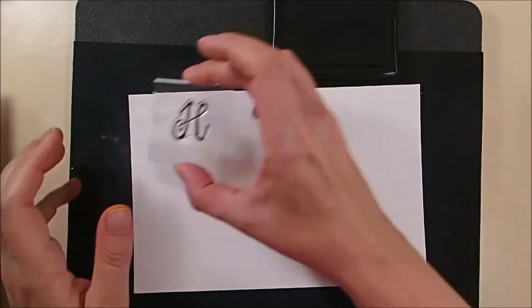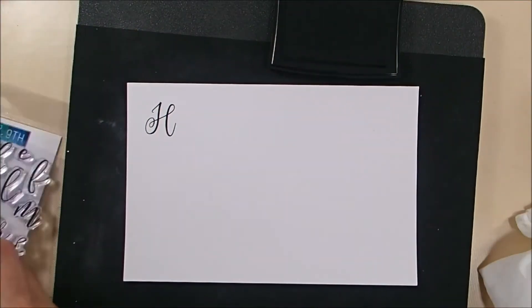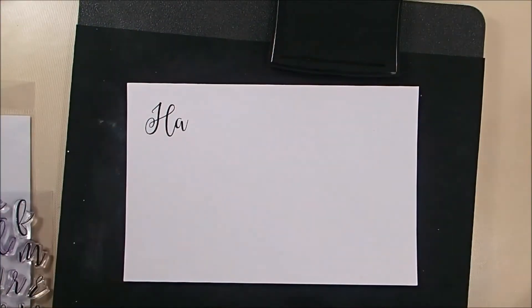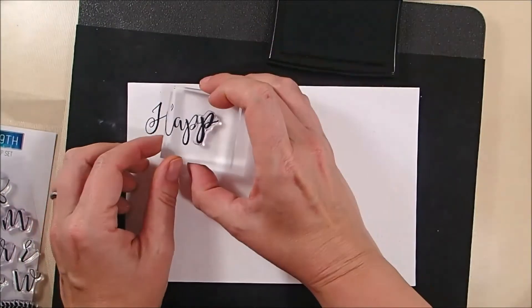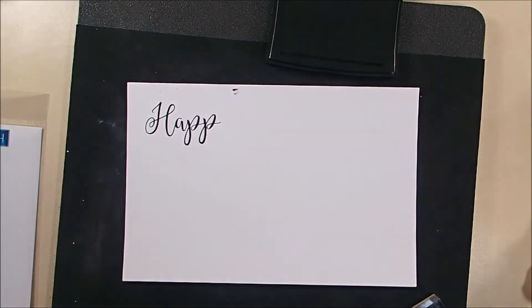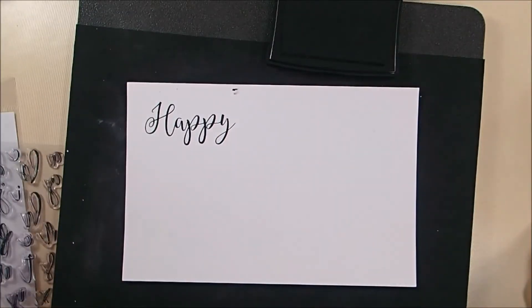Now for my greeting, I'm going to be using the Sophisticated Script stamp sets from Concord & 9th — there's an uppercase and a lowercase. This is a really fun stamp set because if you like that hand-lettered look but you don't have good handwriting like me, this lets you cheat. You can make your own.